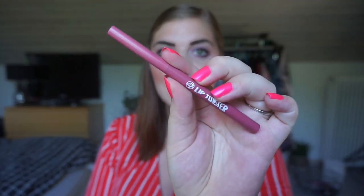The empty for this update is my lip liner from Derby7. It is the Lip Twister in pink. It is completely gone and I can't twist it up anymore.